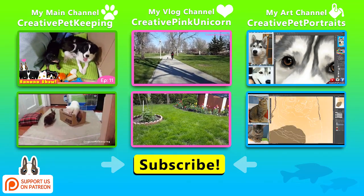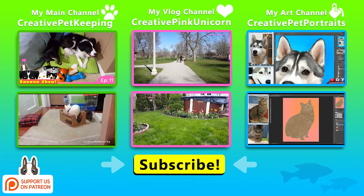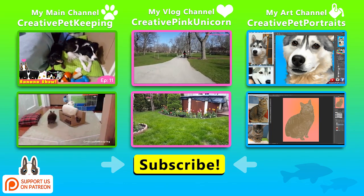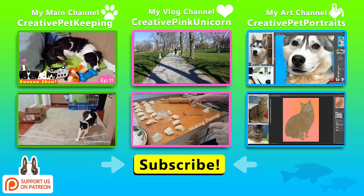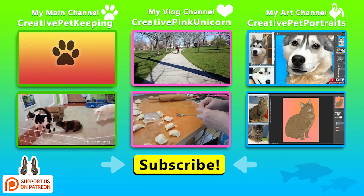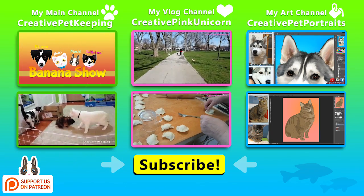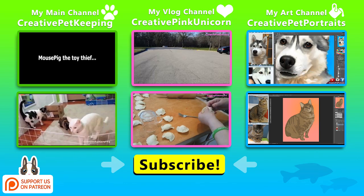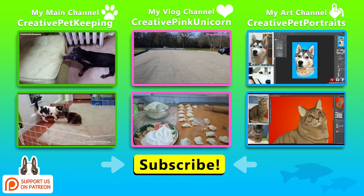Thanks for watching. I hope that you enjoyed this video and if you did please give me a thumbs up and be sure to subscribe to this channel as well as my two other channels Creative Pink Unicorn and Creative Pet Portraits if you already haven't, and follow us on all our social media. In the comments below let me know — would you be willing to try this with your pet and did you think this was helpful? I hope you have an awesome day and see you on Monday!